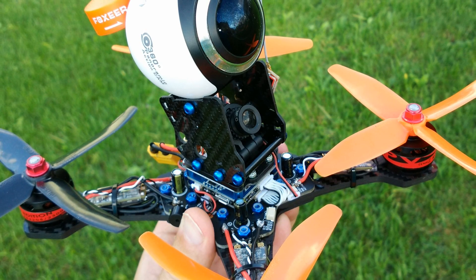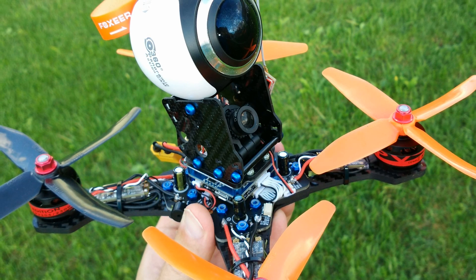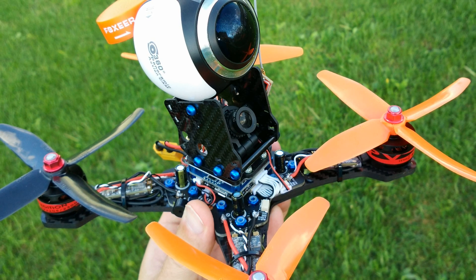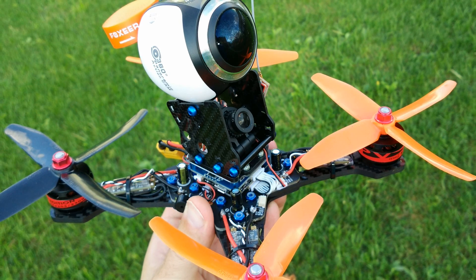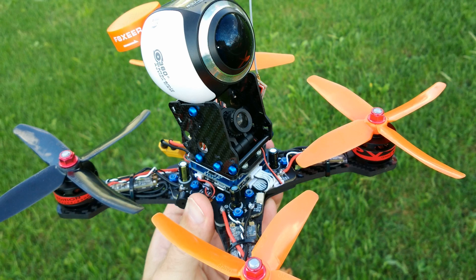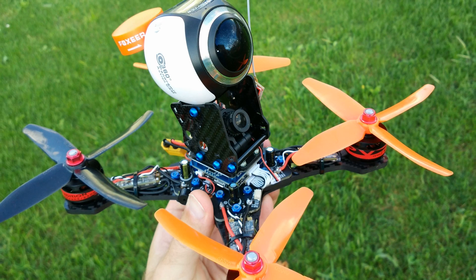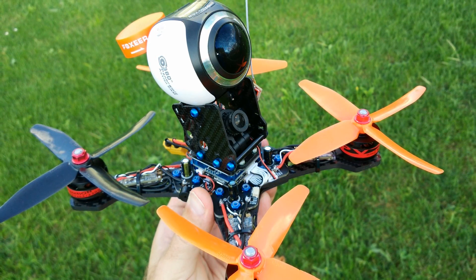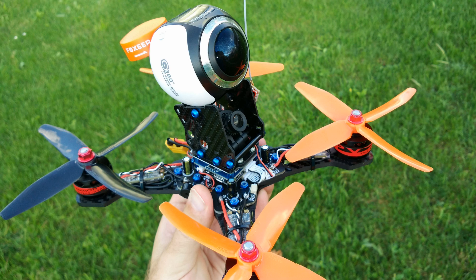Hi guys and welcome back. Ever since these 360 cameras became affordable, I intended to get one to experiment with on my flying machines. I decided to try mounting it onto one of my racecopters facing forward, which should provide a 360 image in front of the quad. I imagined it to be pretty awesome, but had no real idea what the outcome would be. We try this today and I'll show you the resulting video, including a nice 360 crash in the end.